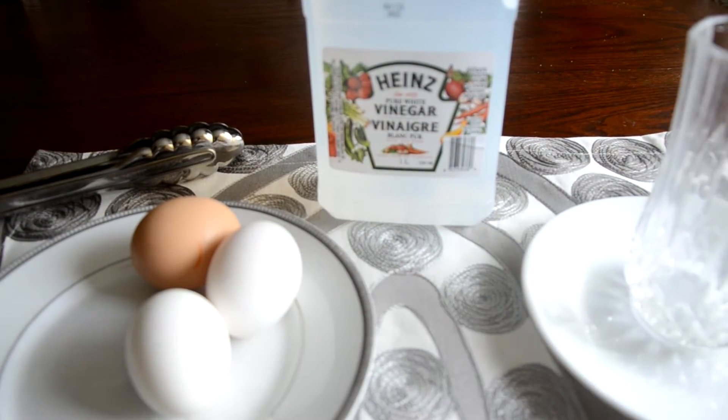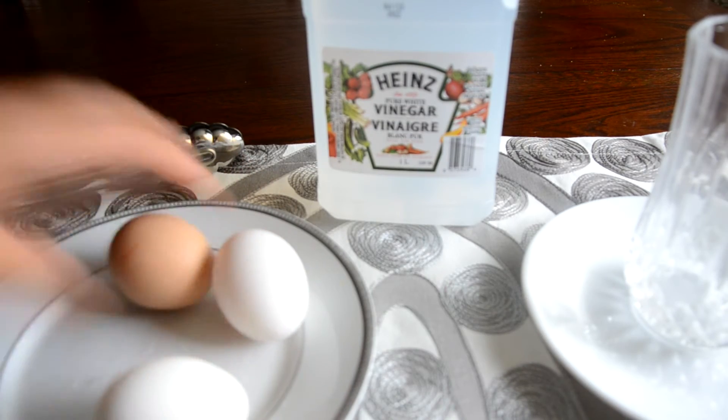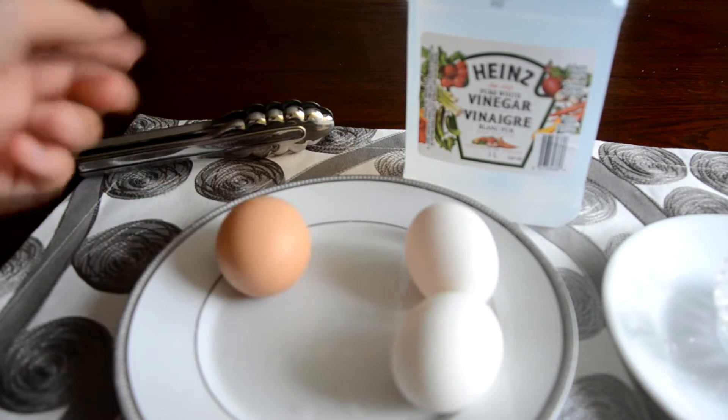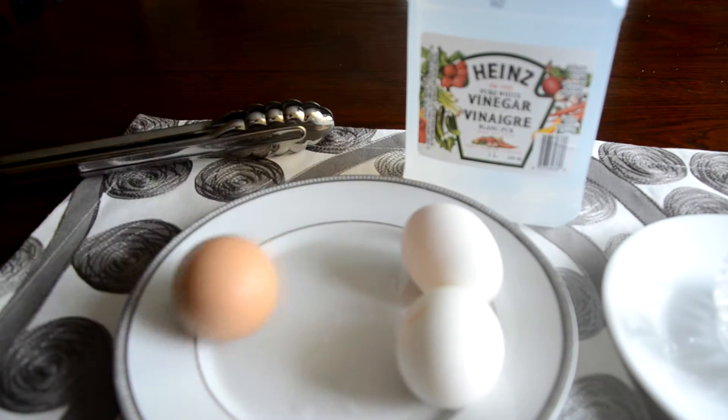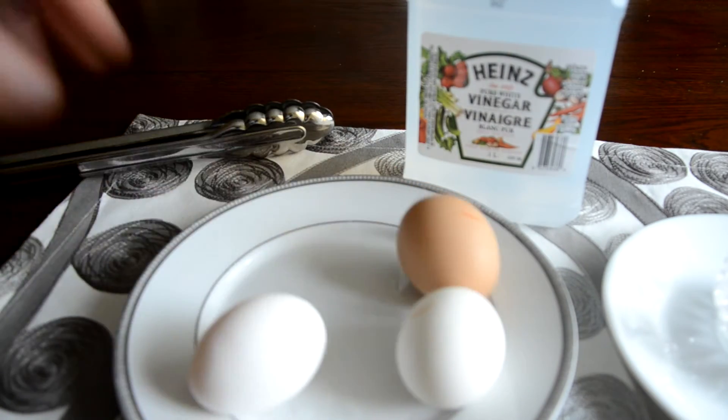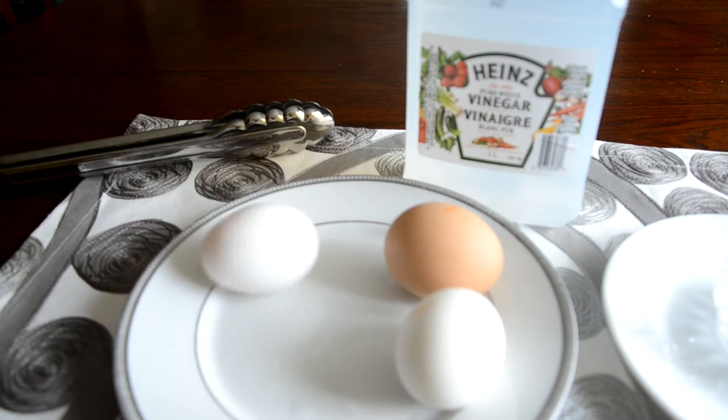What you want to do is make two hard-boiled eggs. How do you know they're hard-boiled? There's this little trick: if the egg spins really fast, it means it's hard-boiled. But if the egg spins slowly, it's not hard-boiled.